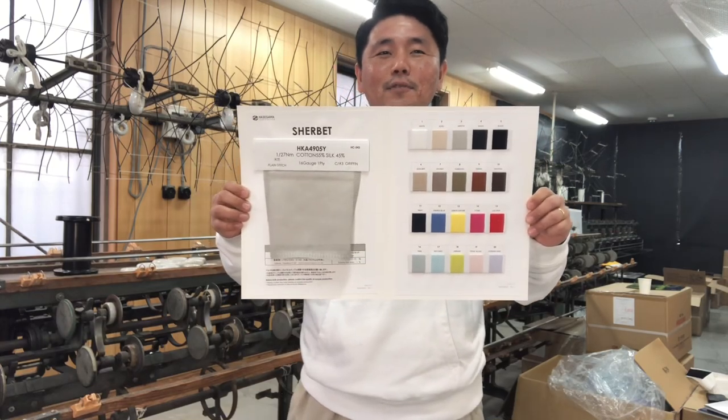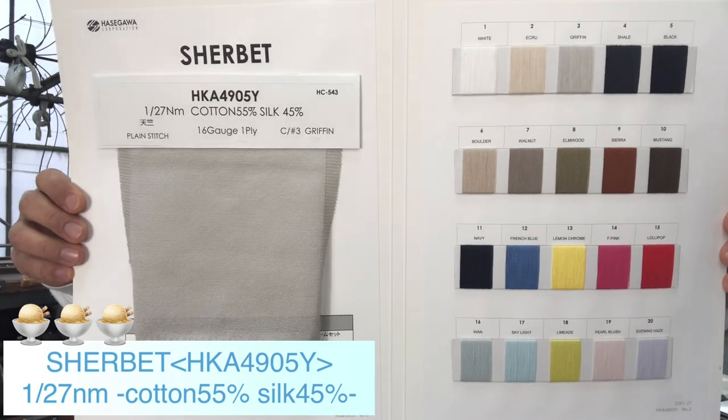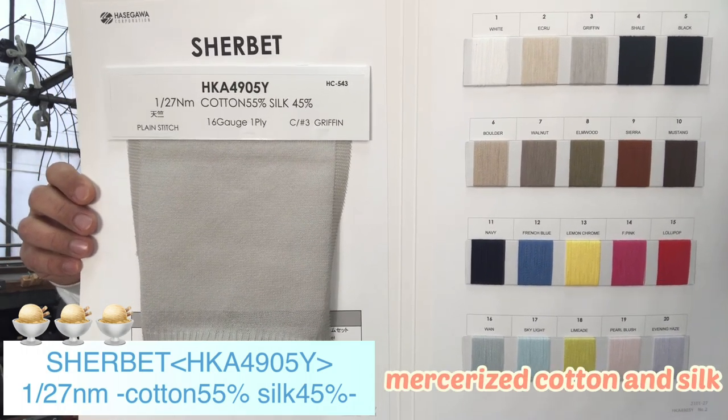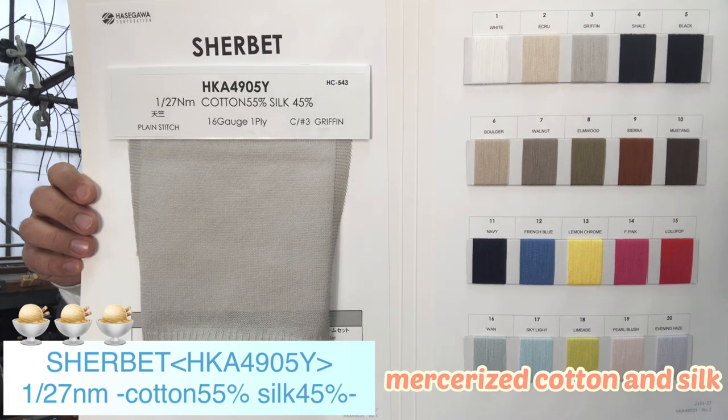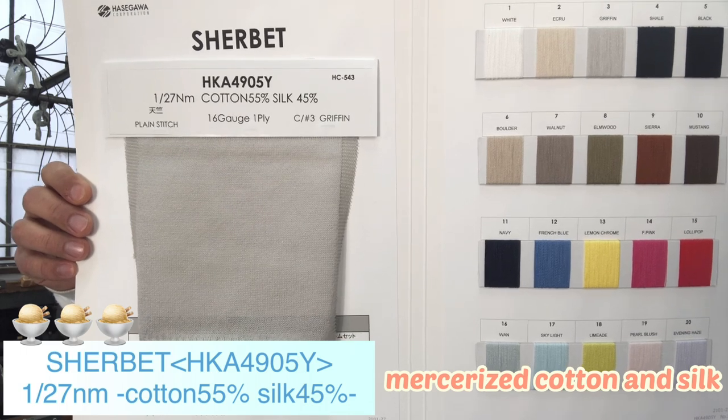Let's check Charbet first. This is twisted with mercerized cotton and silk. Composition is cotton 55%, silk 45%. Yarn count is single 27.